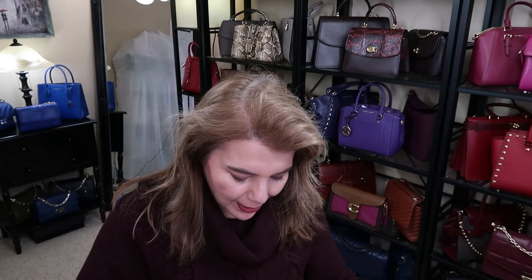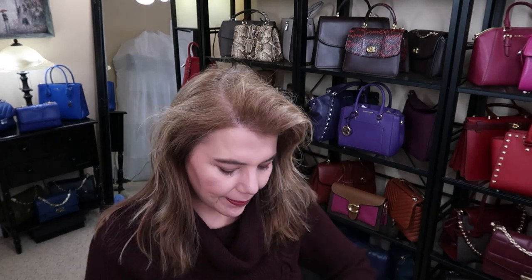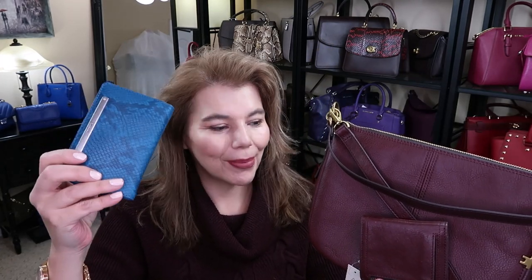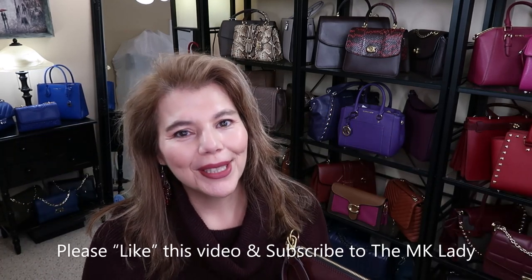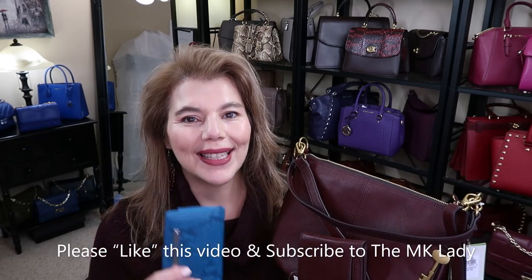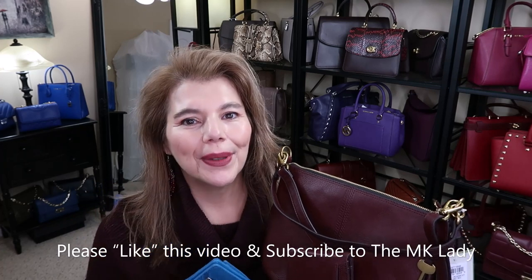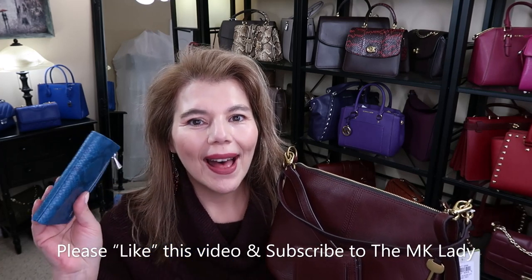That is all I have for you today for the triple unboxing for Fossil. I'm super impressed. There's the matching set and the snakeskin print wallet — that's all I have for you today. Thank you for watching. Please subscribe to my channel The MK Lady, and don't forget to hit the notification bell because every time I upload a video you will get notified. Have a great day. Bye!